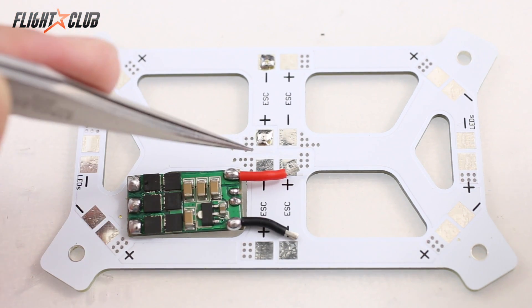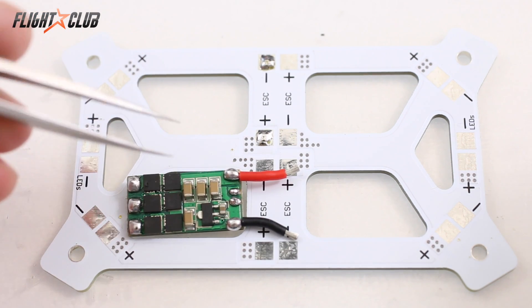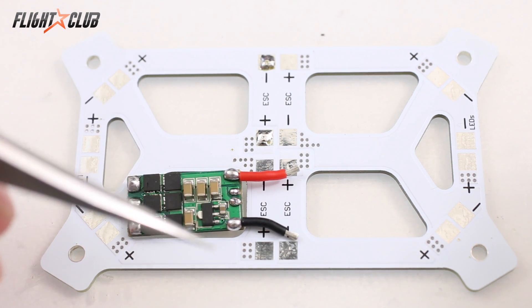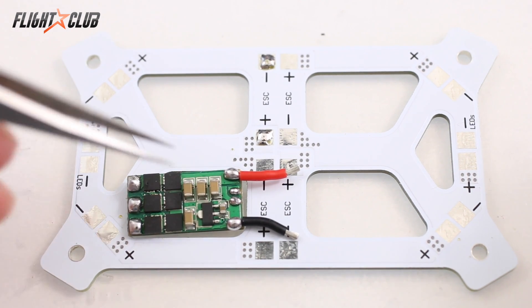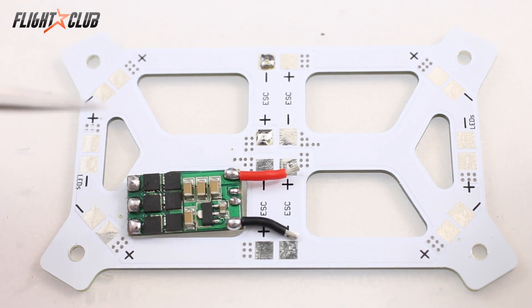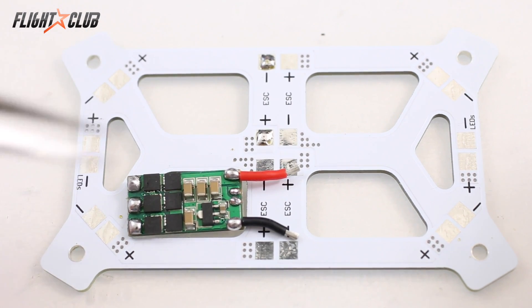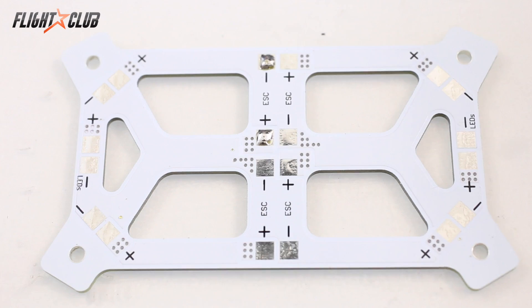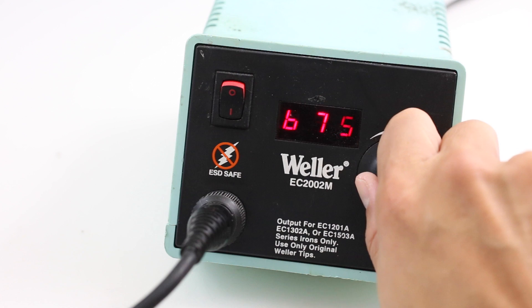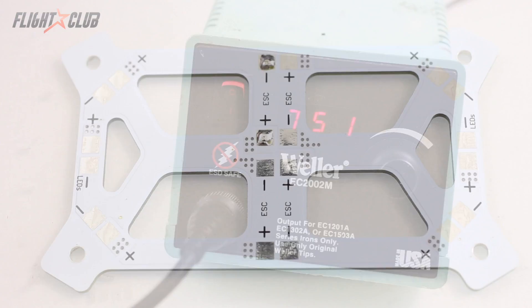Next I'll show you how to solder an ESC onto a power distribution board. For this kind of soldering it's best to pre-tin the pad and the wires before you solder them together. With through-hole soldering — like soldering header pins on a flight controller — you don't need to pre-tin, but for this surface-pad type of soldering, pre-tinning is best. Here I'm getting ready to mount the ESC on the power distribution board, so first I'm going to tin both the pad and the ESC.